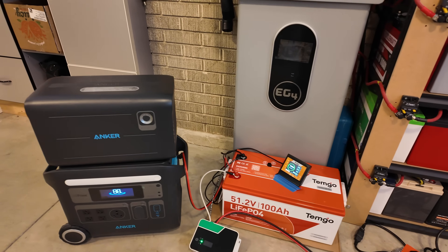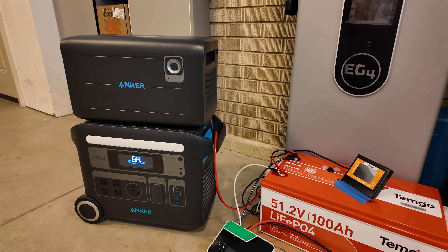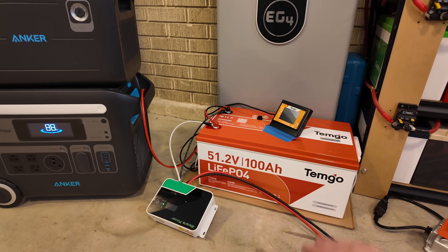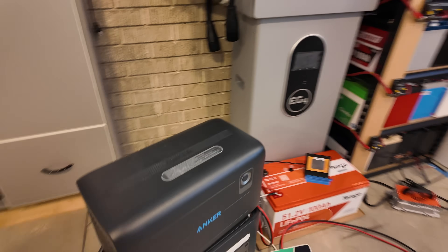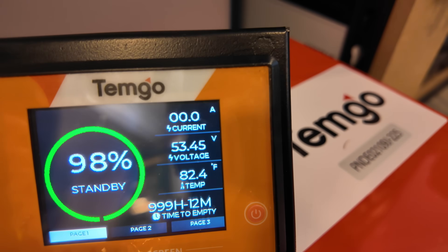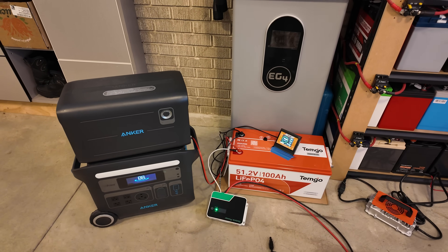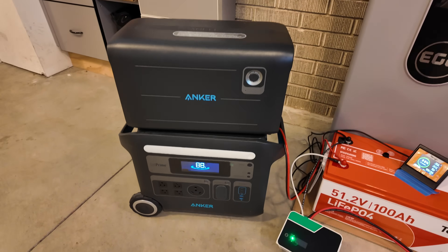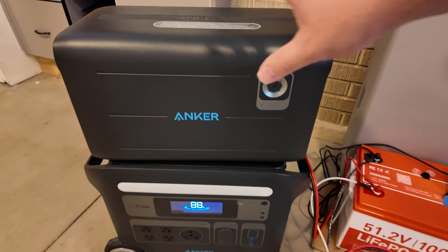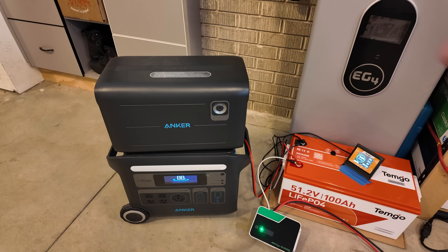Let me show you the greatest hack ever that doesn't require a huge system. If you have just a simple portable power station, you can use this battery to significantly increase its functionality and runtime. The only requirement is to check your power station's max voltage input — this one has a max of 60 volts, and this Temgo battery is sitting at 53.45 volts, below that threshold. As long as battery voltage is less than the max input voltage of your power station, this hack will work.